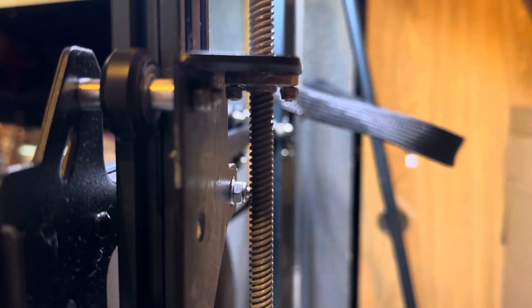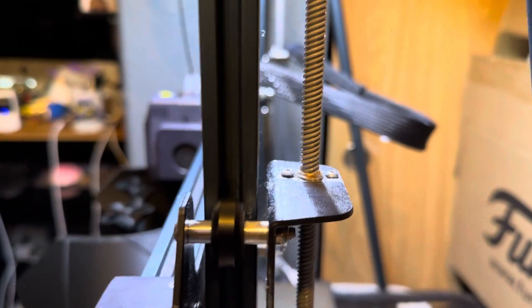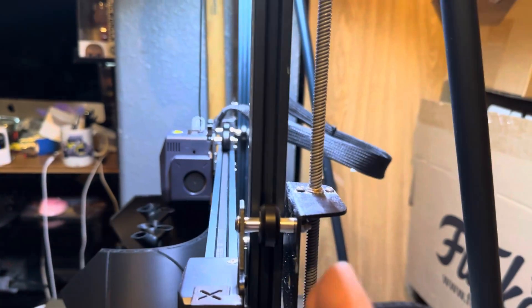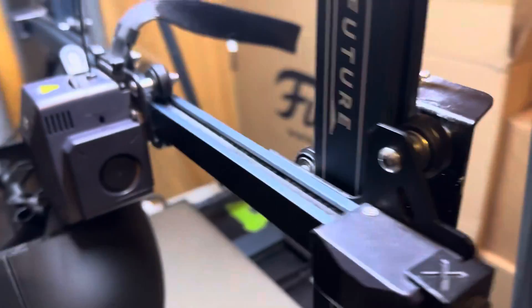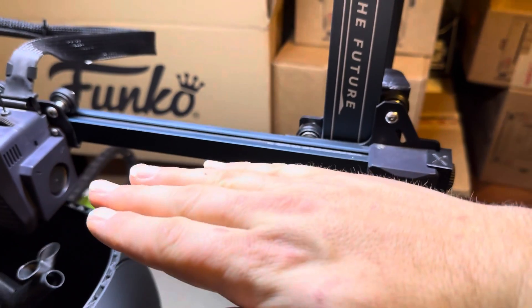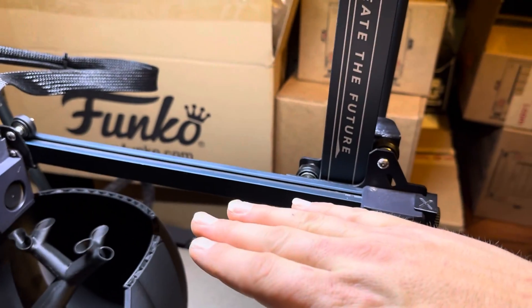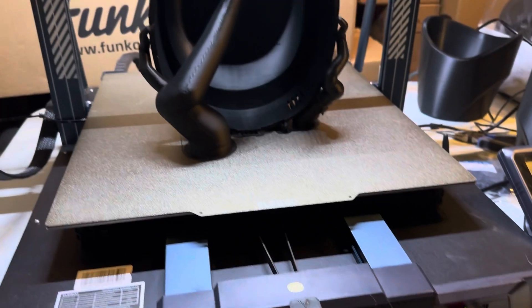This little bracket down there — that guy with the little screws — it came too loose. And whenever it would Z-hop, you would see the motor and the rod go up and down, but you wouldn't see the gantry actually move. I had to sit here and stare at it for a while and watch this side not move, but that side move. So that side would go like this and then this side would just stay where it's at. So I tightened those screws up a little bit, not a ton because I don't want it to bind up and cause issues.